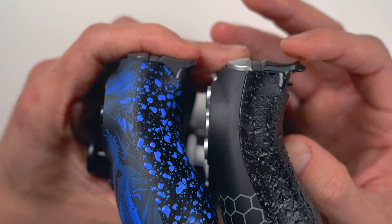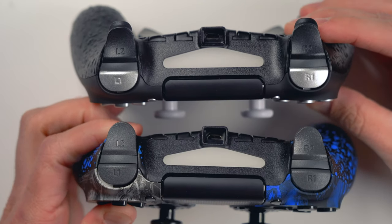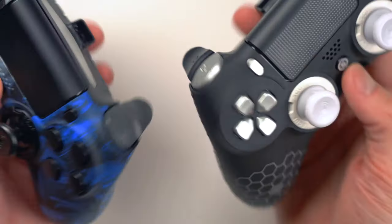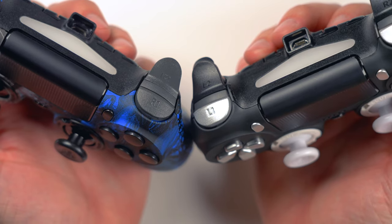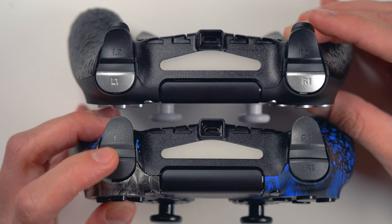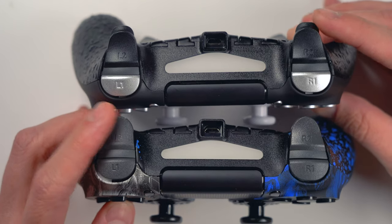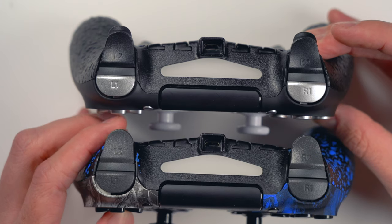With all of that laid out, I would say I prefer the adjustable hair trigger system only in the sense that I have other games to play. For Call of Duty specifically, I definitely prefer the digital triggers and bumpers — it's way more accurate and gets my rounds downrange a lot quicker. If you primarily play Call of Duty and are trying to up your game, I'd recommend the digital system, but with one caveat: don't play any other games with it, because it's not going to be a pleasant experience with racing games or similar.